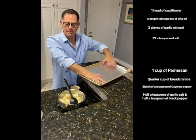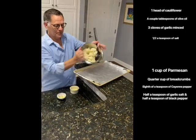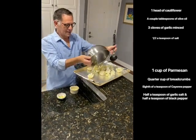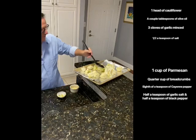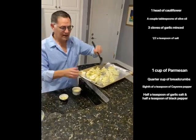Take the cauliflower and dump it right in, spreading it out in a flat layer. We're going to roast that at 400 degrees for about 20 minutes.